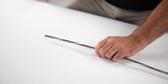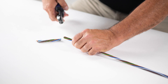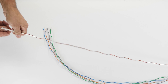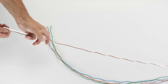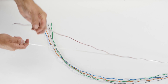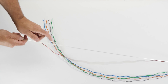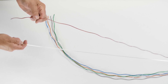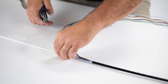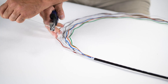First, cut and remove the first 3 inches of cable that was used to access the microcore ripcords. Next, unwind the buffer tubes off of the FRP rod. Finally, cut and remove the FRP rod, leaving 3 to 4 inches to be secured within the splice closure.